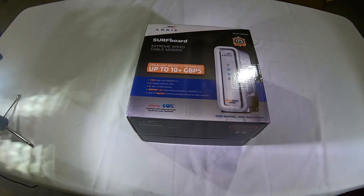A lot of places will let you rent a modem for like 10 bucks a month, but I would rather just purchase one outright and save that monthly fee. So my internet is going to be upgraded from 100 megabits per second currently to 400, and because of that, my current modem is a Motorola Surfboard 6141.